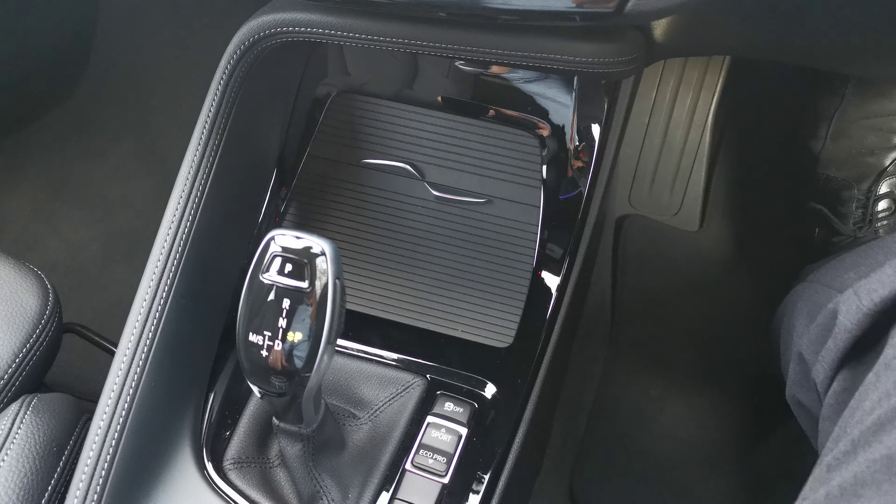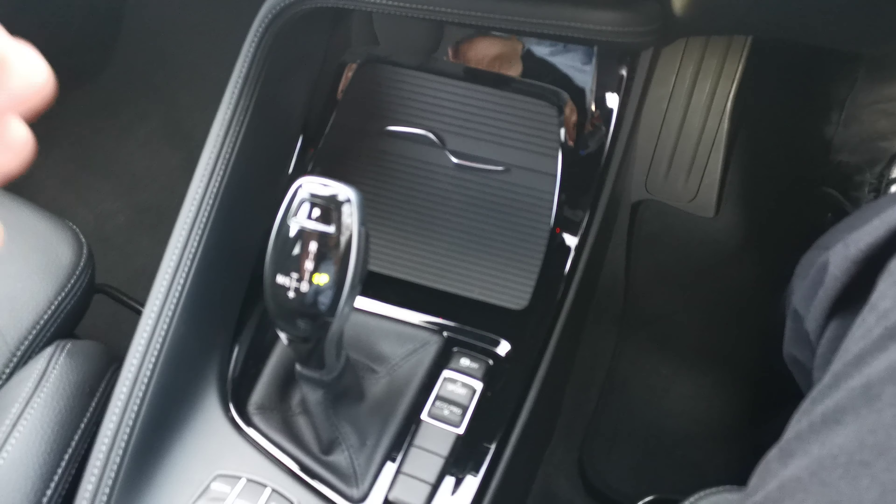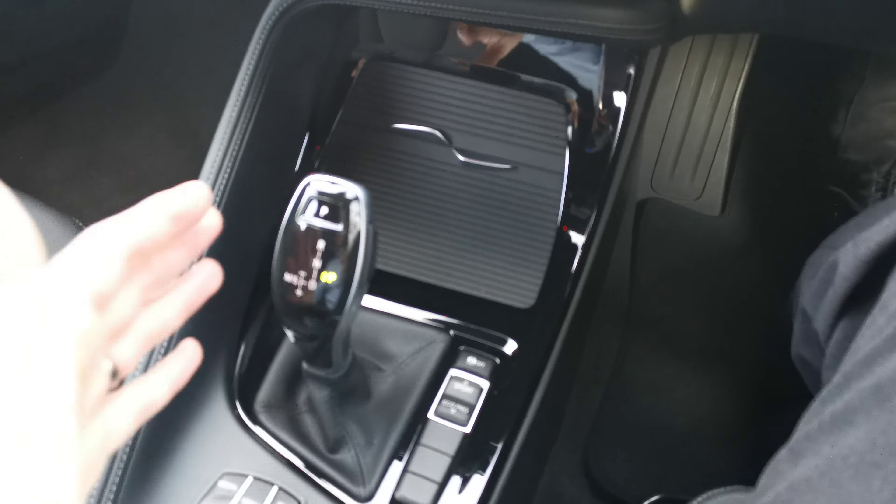Hello and welcome to Lloyd South Lakes BMW. Today we have this X2 S-Drive 20i M Sport X. This car is finished in a fine metallic. It's a February 2020 vehicle and has some lovely options which we'll run through with you now.